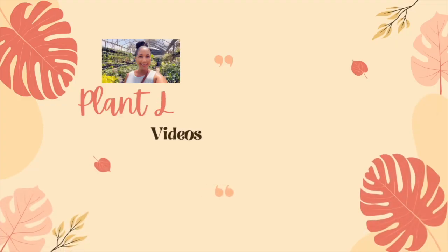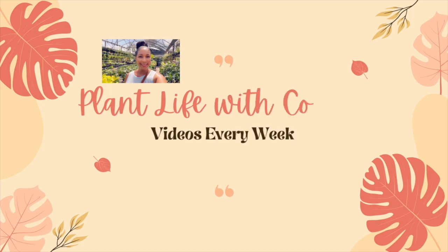Hey everyone, welcome back to my channel! In today's video, I'll take you along with me while I do some plant chores, as well as show you some updates to my outdoor plants and a short succulent and cacti tour. I'm really excited to show you guys, so let's go!